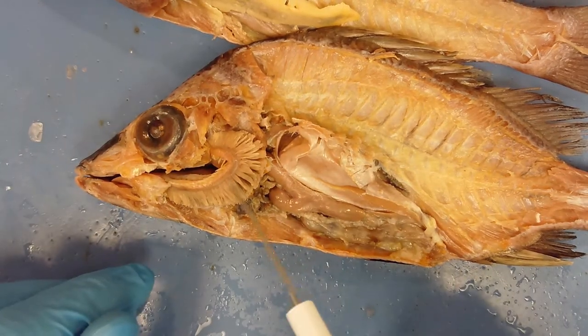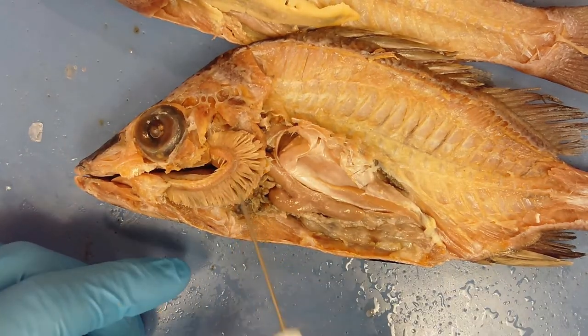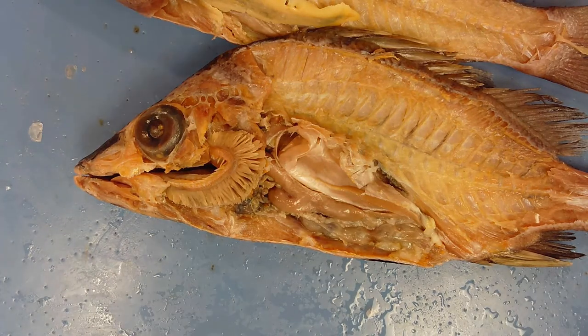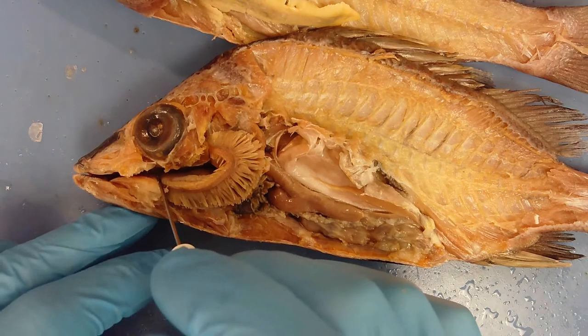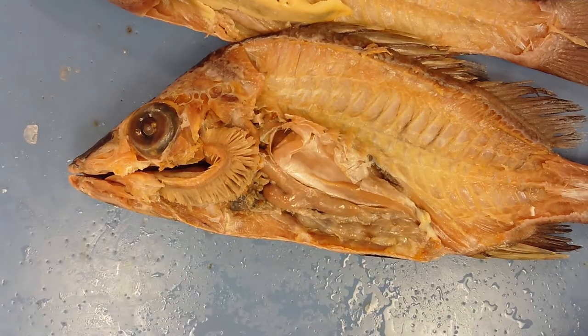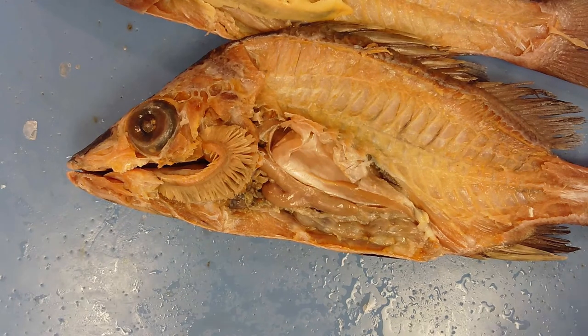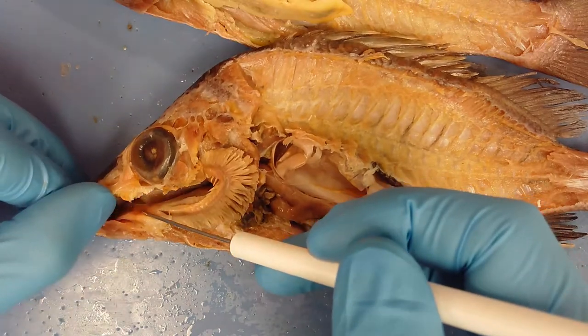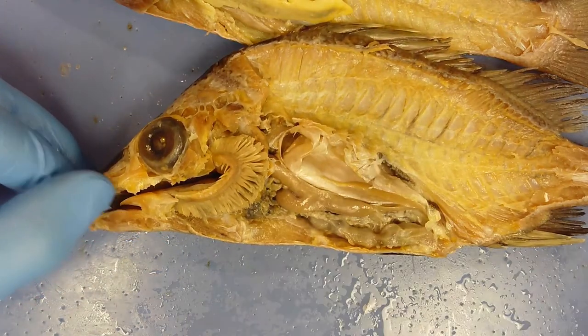Fish like sharks don't pump water this way — they use ram breathing. They simply keep their mouth open as they swim forward, and water passes over their gills that way.